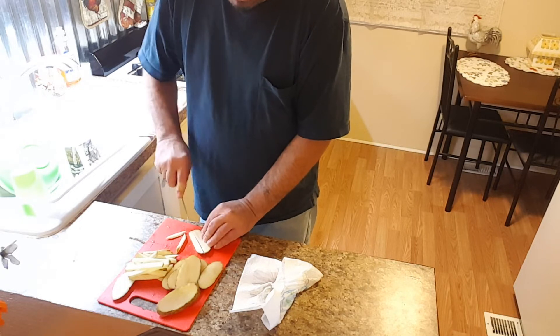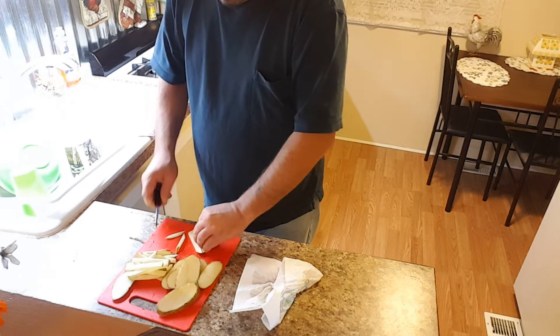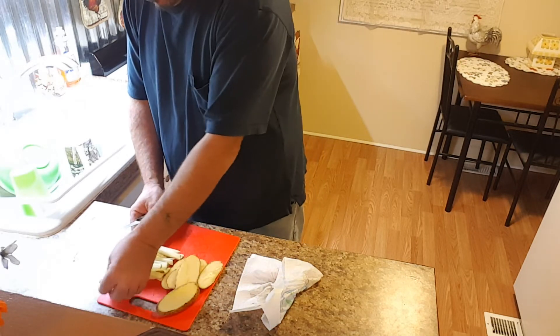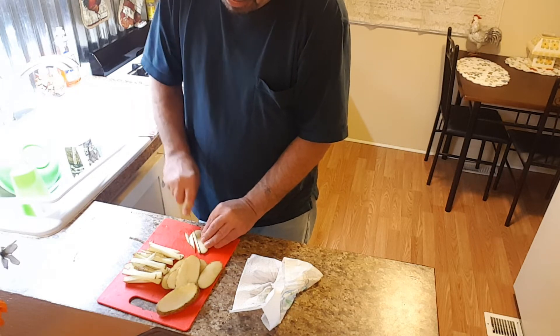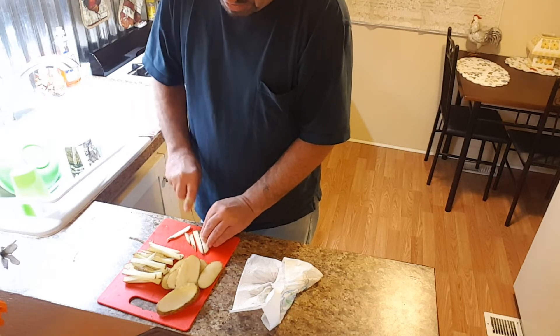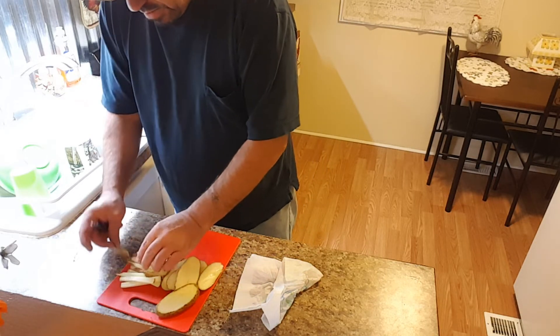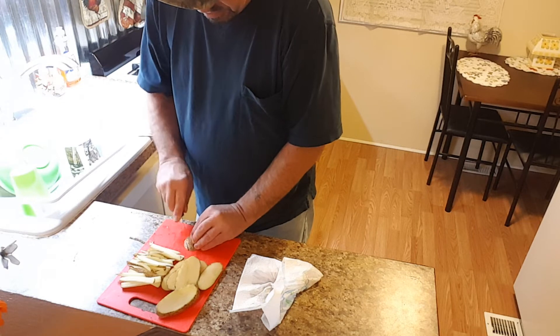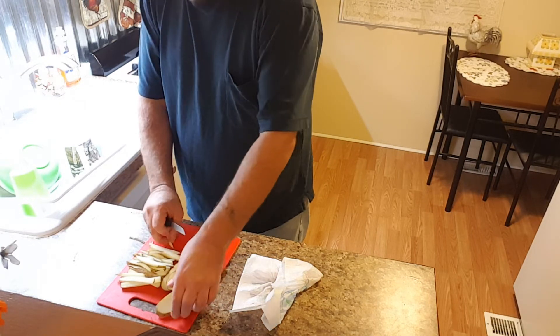Normally I would do just one potato, but I'm thinking I'll make these up and then whatever I don't eat now — later on when I watch a movie, it's Friday night, I may watch a movie tonight or just binge watch YouTube. I figure that might give me something to munch on if there's any extras.